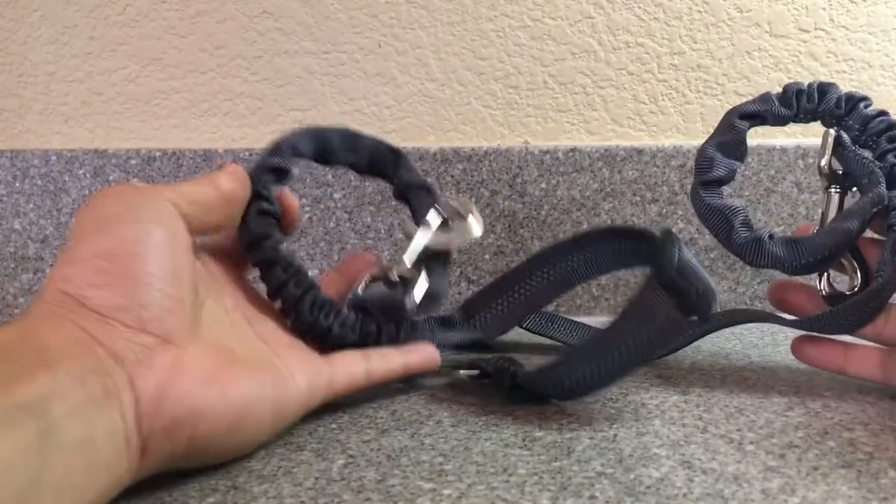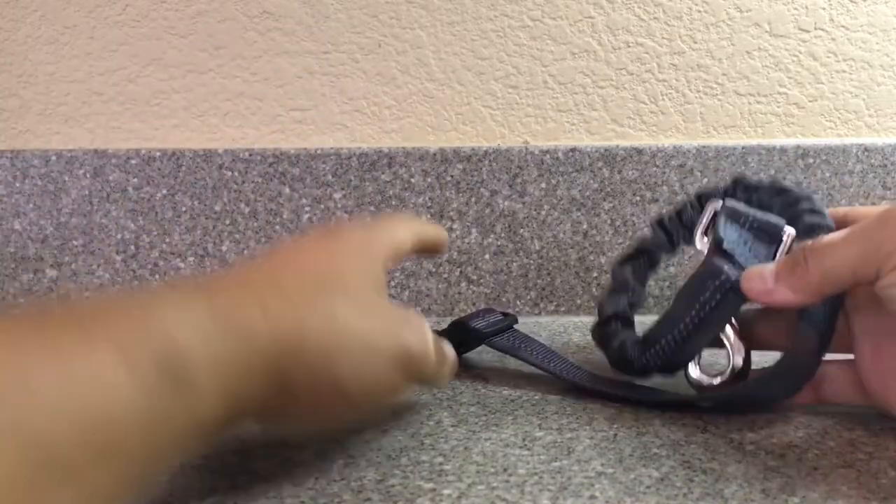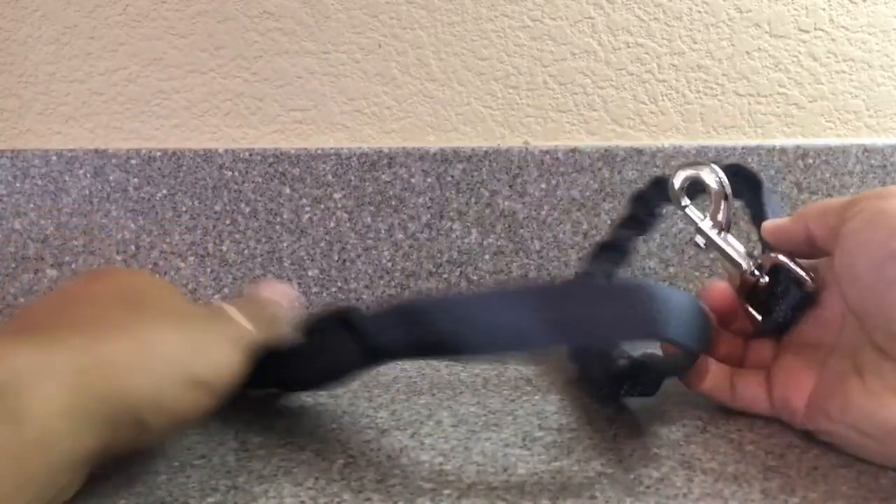Inside you'll find two identical harnesses. I'll put one away and then look at one of them to give you a full review of it.